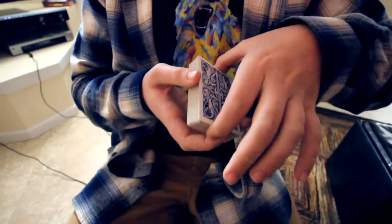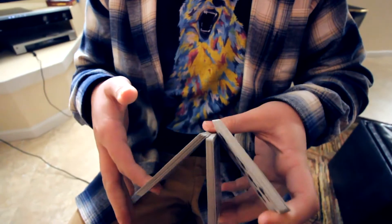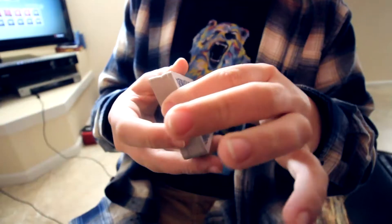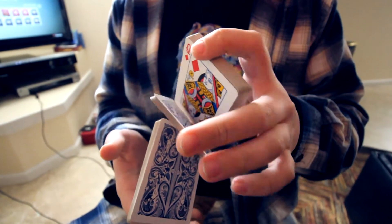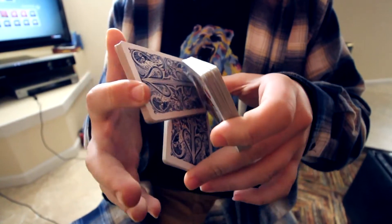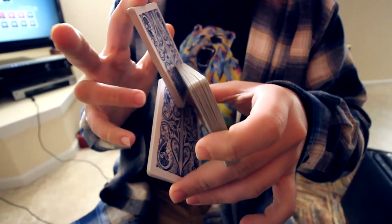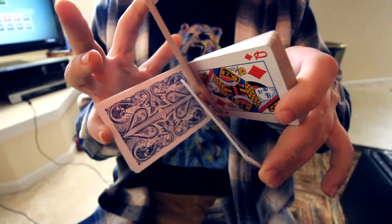So you open up, you're going to split this top one, and right now I'm holding it like this. So you're going to split this one — split the top — and put it in between these two packets.